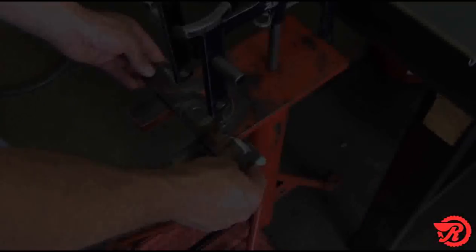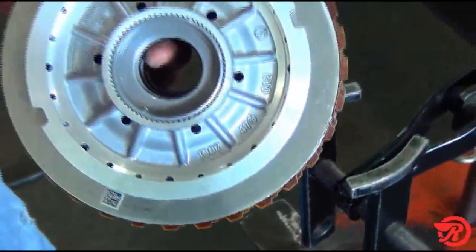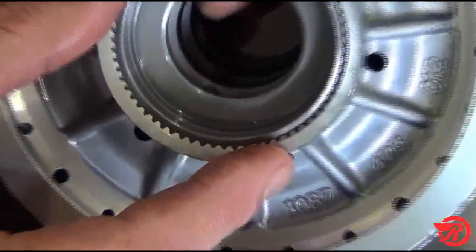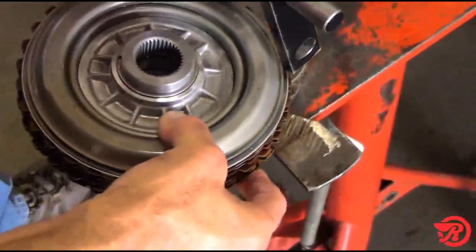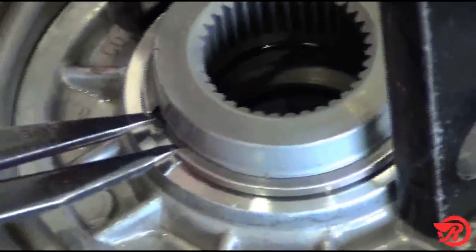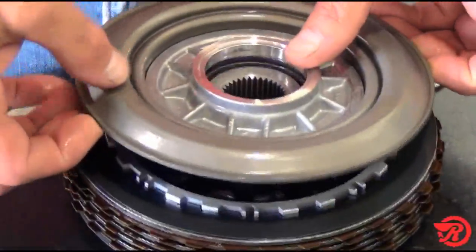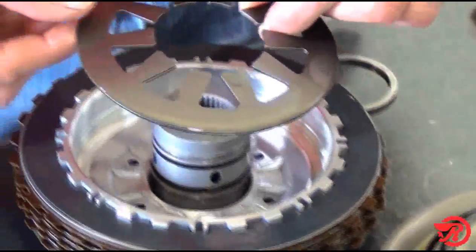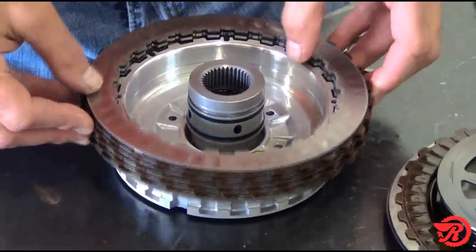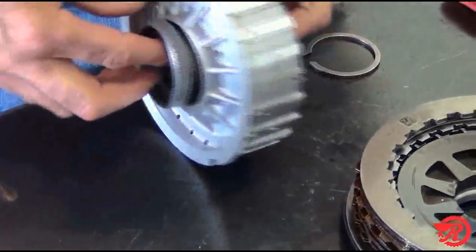C clutch drum disassembly. Place a flat piece of metal on the foot press to support the inner hub of the C clutch drum — this hub will try to move downward while compressing the spring. Place the drum on the foot press and press the piston. Remove the snap ring, and then the piston, the bevel spring, the cushion spring, and the clutches. See how easily the hub is removed from the drum.